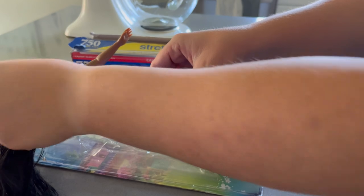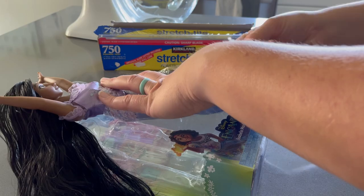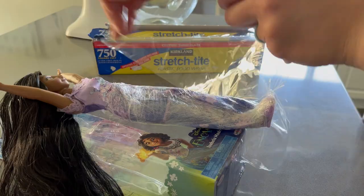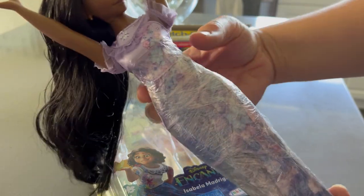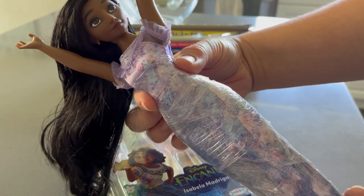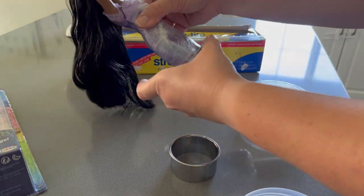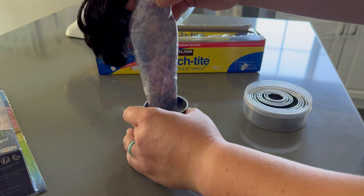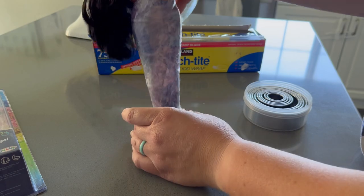Here you can see the Isabella Barbie. I wrapped her in saran wrap from the waist down, then used circular cookie cutters to find the size that fits just over her hips. I chose the size slightly smaller than that and cut out circles of that size from the center of each cake, so the Barbie can fit snugly inside when the cakes are stacked.